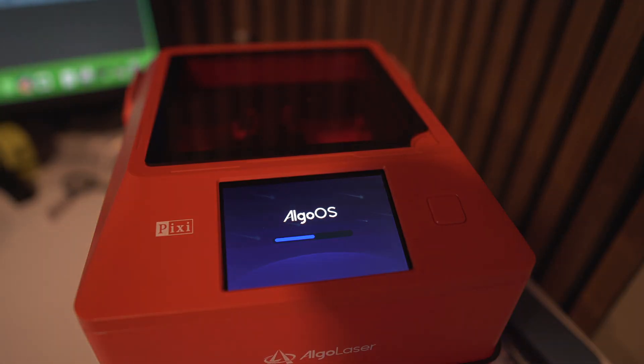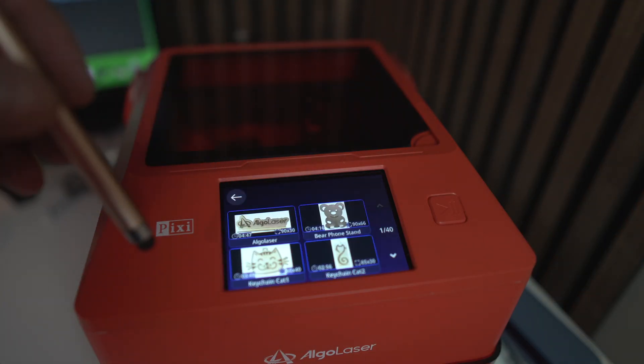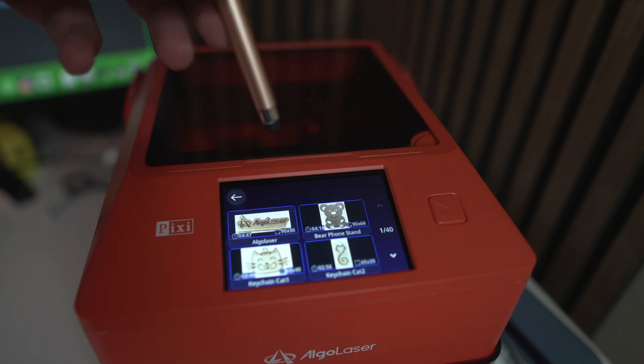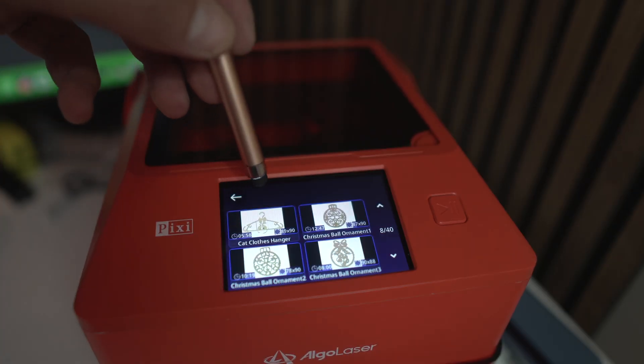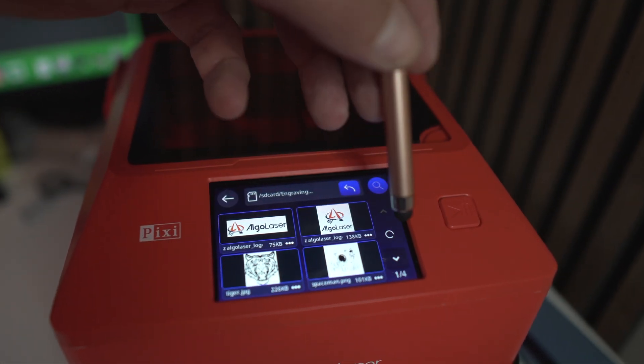Okay, Algolazer Pixie here — 10 by 10 centimeters desktop laser. What surprised me the most is the iOS-like operating system inside, called Algo OS or something like that. It basically makes you print right out of the box without any computer, any app or anything. It comes with a ton of pre-loaded files and examples and you will be able to engrave within minutes.